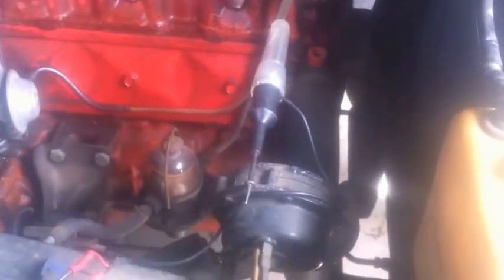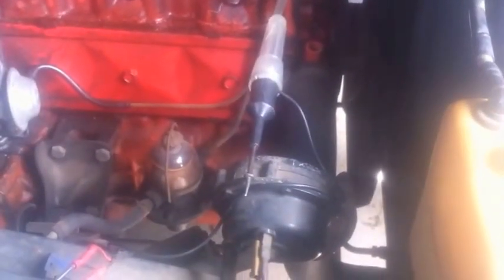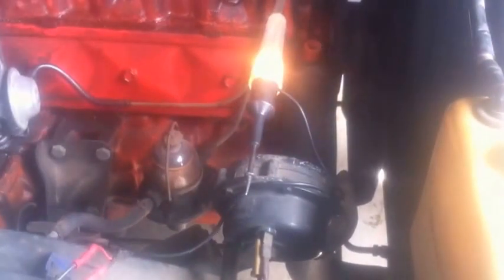I then tighten the distributor back up and check it one more time. The light will come on. And there you have it — 6 degrees. Perfect.